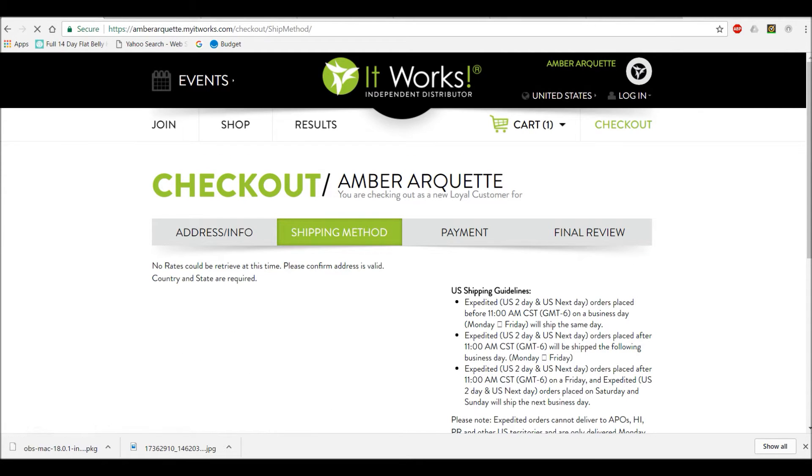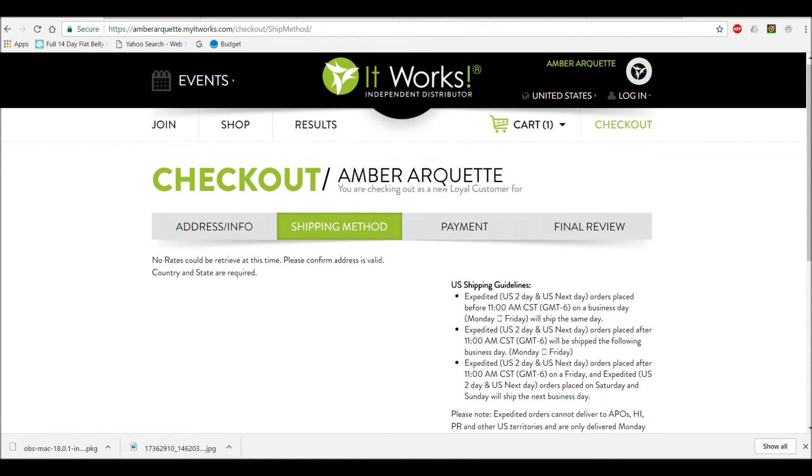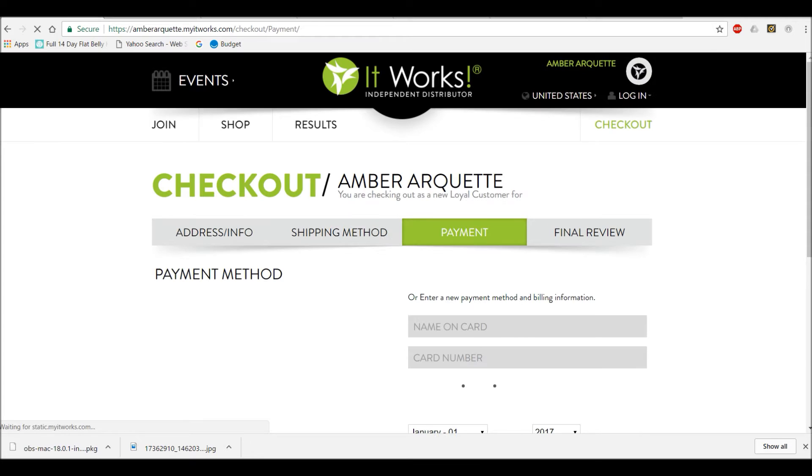You're going to put in all your information, fill everything out, proceed to next step, do your shipping method, your payment method, and then review everything.